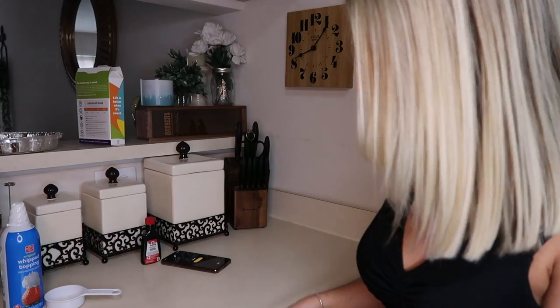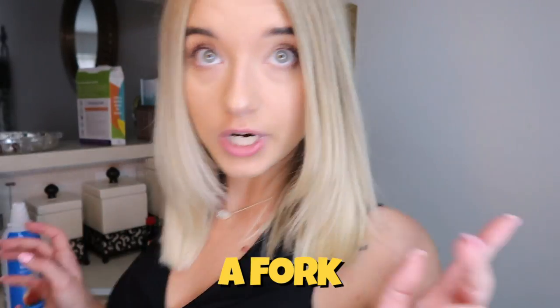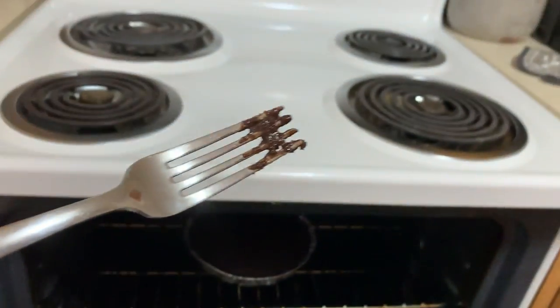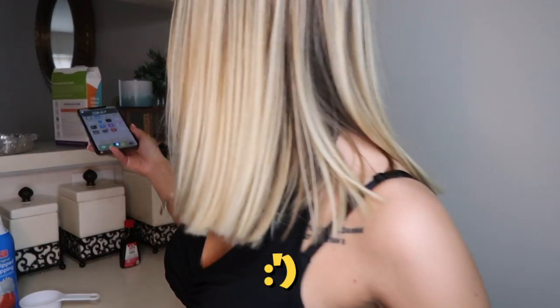Timer is now going off. I'm going to check it with a fork — okay, so it definitely needs to cook a little bit longer. Hey Siri, set a timer for five minutes. Okay, so I just did the fork test and it came out pretty clean — still a little bit on there but for the most part it's clean. So I'm going to go ahead and pop it out of the oven and then we got to let it cool for a little bit, and then we'll decorate it.